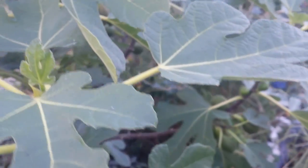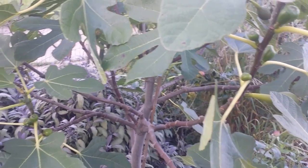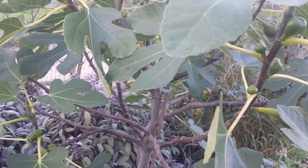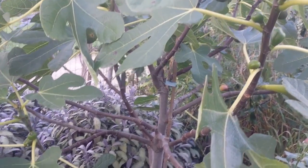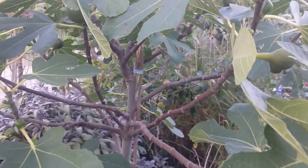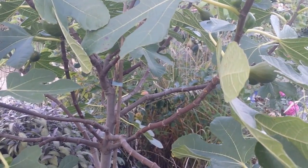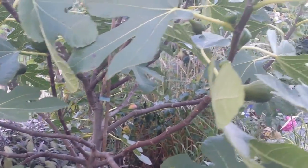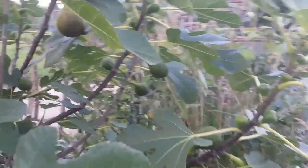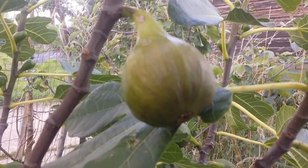I have more fig trees, and they are in pots. I don't have the space for planting them because they need special care — you have to build a concrete slab around the root ball to practically constrain the root of the fig. Otherwise it just goes vigorous and gives vegetation instead of the fruit that we want.